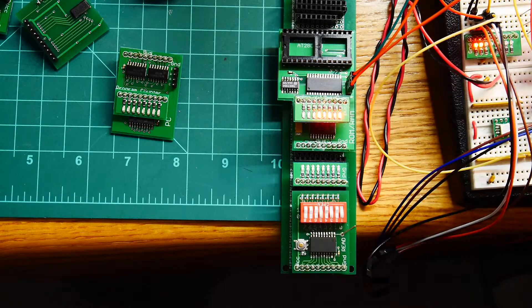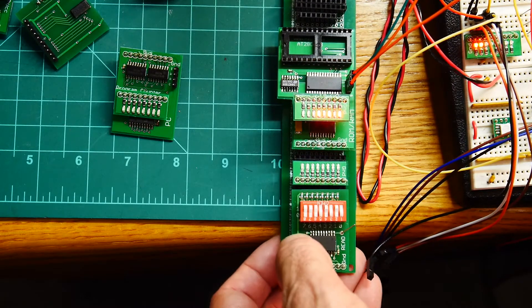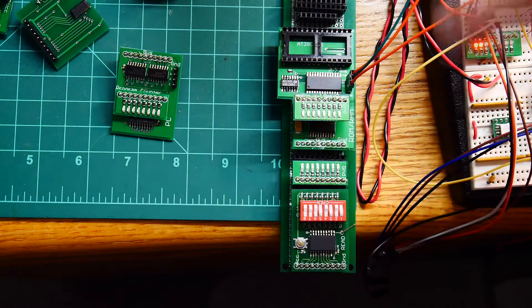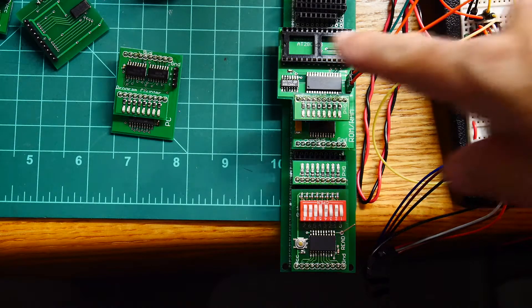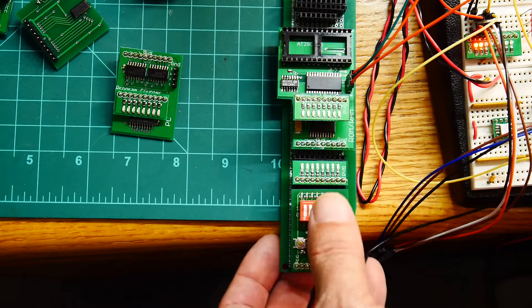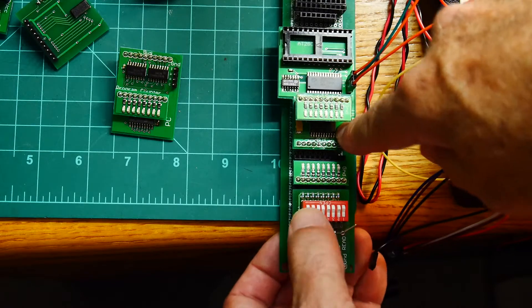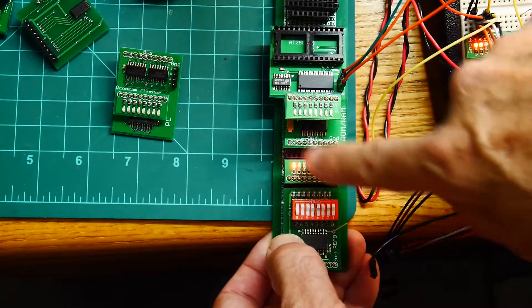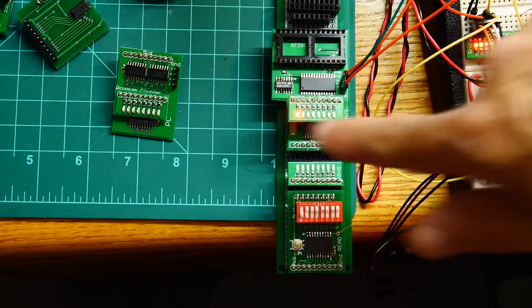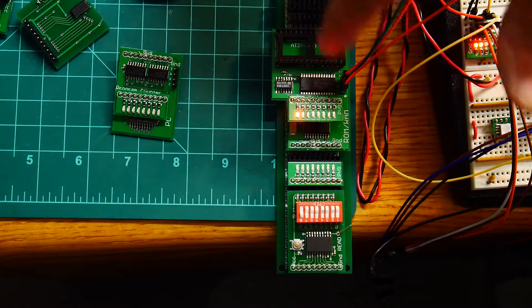We should be able to put something into memory and then read that out. Let's give that a try — let's go to address zero. Oh, address zero is actually mapped to the BROM, so that's not going to work. We'll have to go to address 128 instead. So let's put 128 into the address bus — now we should be addressing the RAM.